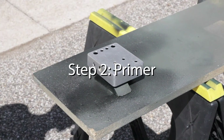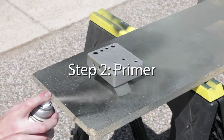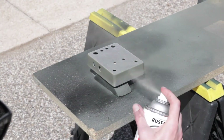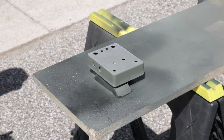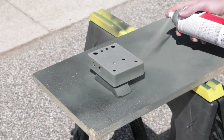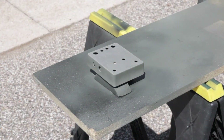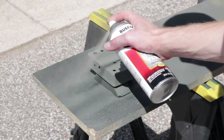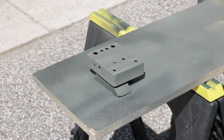Step two: primer. Once your pedal is fully dry, let it sit wherever you're going to be painting for five or so minutes — this will help the aluminum acclimate to the temperature and helps the primer stick better. Do a quick thin coat of self-etching primer around the entire outside, spraying six to twelve inches away. Keep the can moving and don't linger too long trying to get the whole exterior perfectly coated — it'll get covered in another coat.